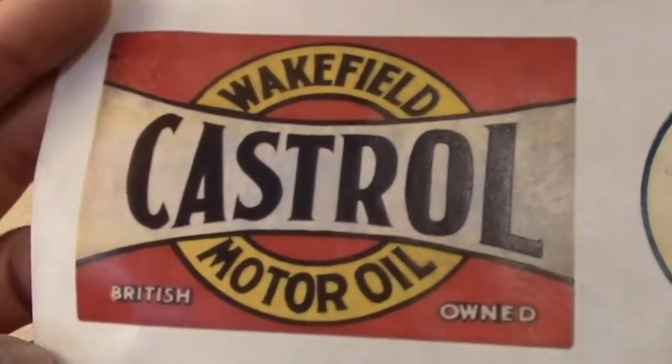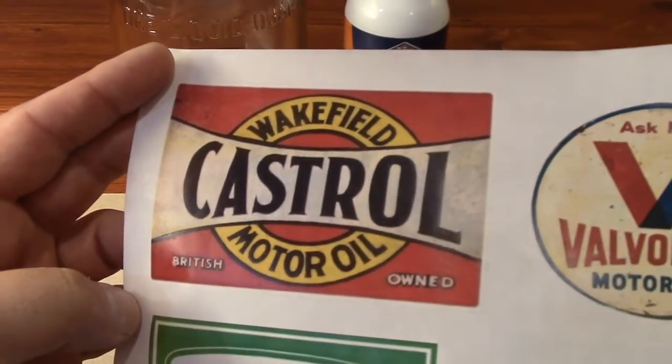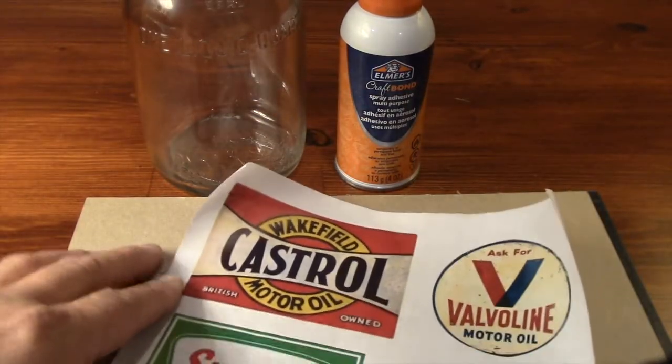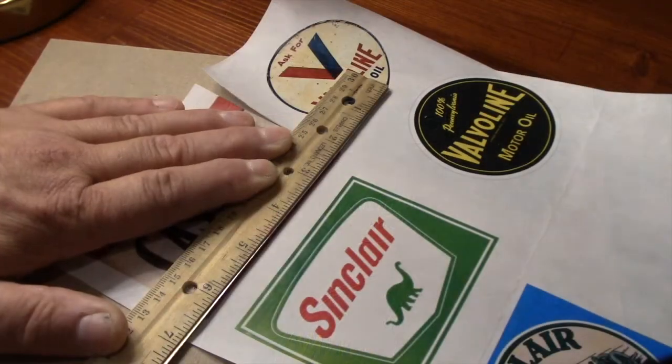These are just images from Google that I scaled to fit the available space on the bottle. After printing, I sprayed them with a clear finish to give some protection and a mild sheen, some careful cutting and some spray adhesive, and pretty soon I'll be done.